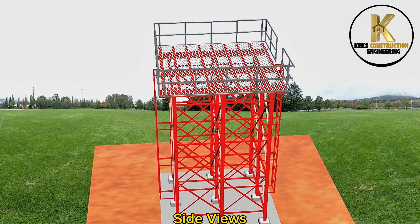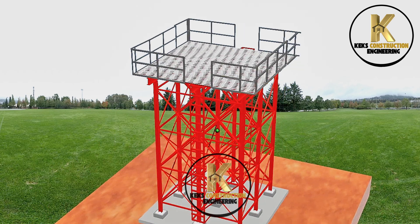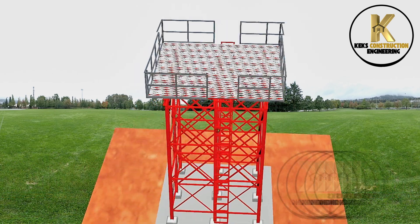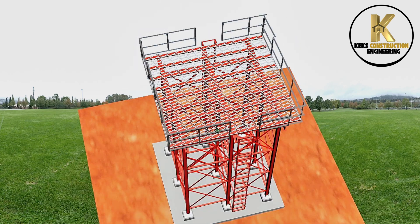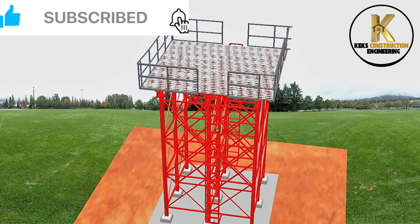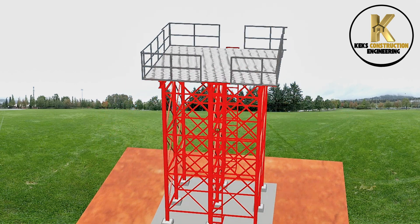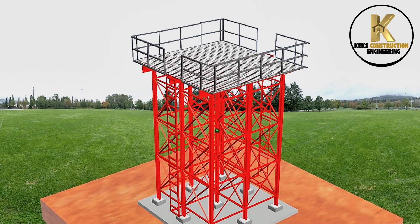Side views of the completed 50,000-litre tank stand structure.